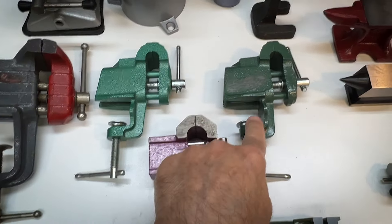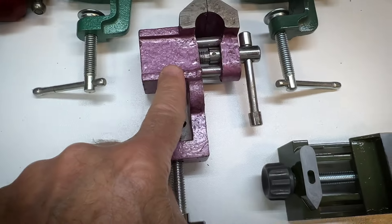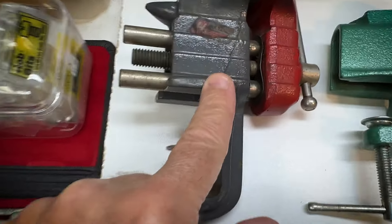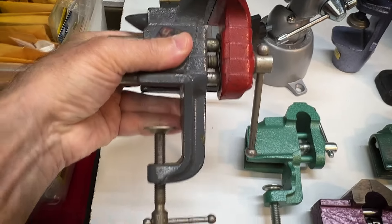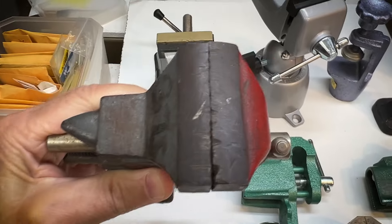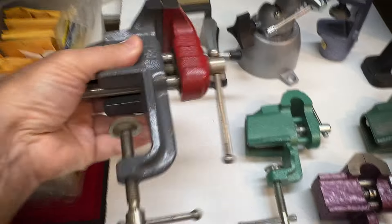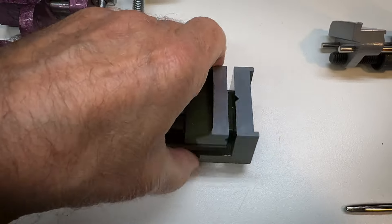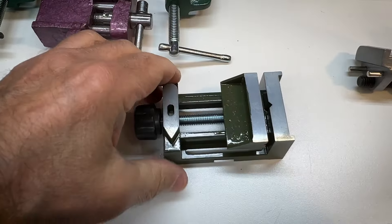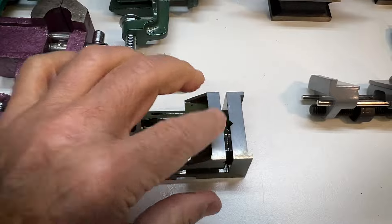We have a couple more tabletop bench vices — one older and used, and this one looks brand new. This is an old Stanley Handyman desktop vice, very sturdy and in really pretty crackly shape, but I thought it was pretty cool anyway. Got this very inexpensive, lightly made — and I'm sure this is just cast — little machinist's clamp. Very light duty.